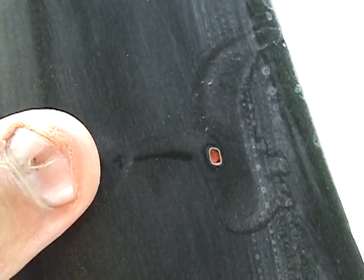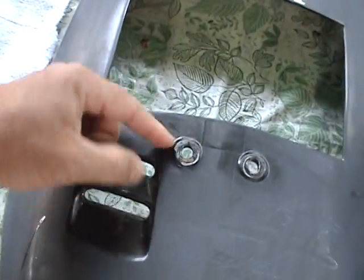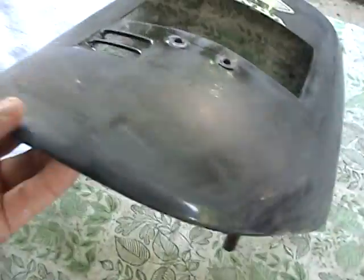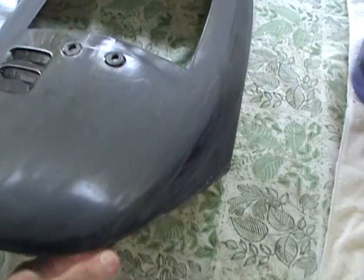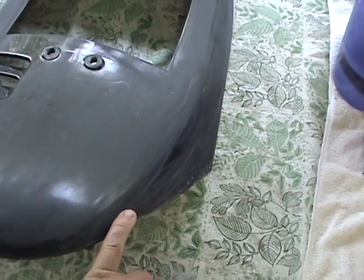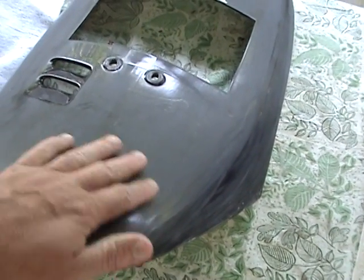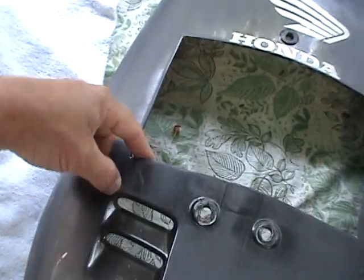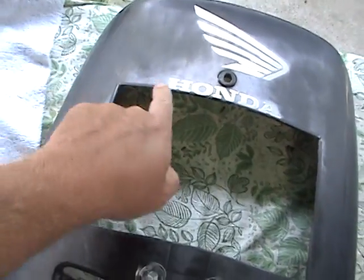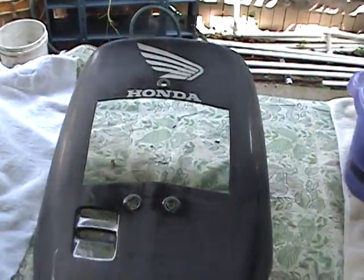You want to save your edges for last — all these edges here, here, here, and around the bottoms. Don't even touch them until you get all the flat surfaces done. The edges have the least amount of paint on them, so stay away from the edges at all costs. Once you go through the paint on an edge, you can't bring it back. Whether you're polishing or doing anything else, always do your edges last. If you burn through, you're screwed.